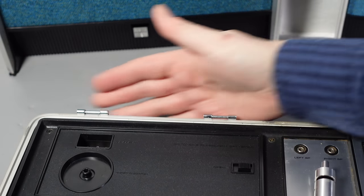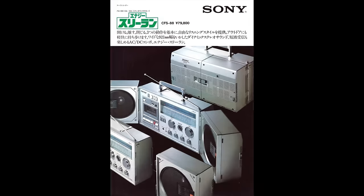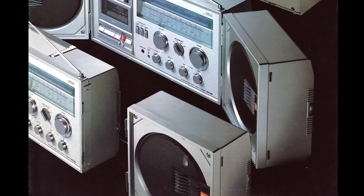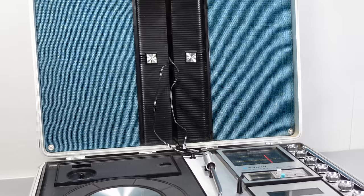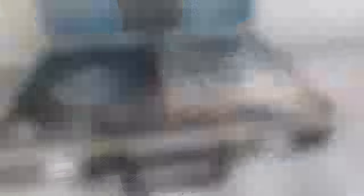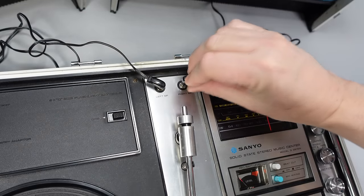It would be so much better if whenever the speakers were attached, the audio connections were made through the hinges. That's exactly what Sony did with their CFS88 boombox — when the fold-out speakers were attached to the main unit, the hinges completed the audio connections. We're looking at a device from a decade or so later, but it would have been nice if Sanyo had come up with something neater. It's especially frustrating because they went through multiple iterations of this device but never improved this aspect. I suspect most people who had one just left them set up and didn't move them around more than absolutely necessary.